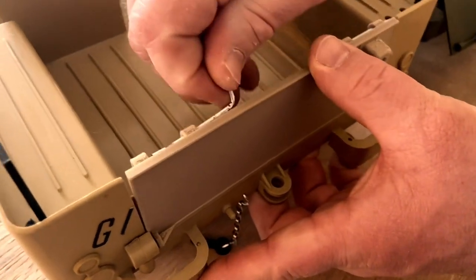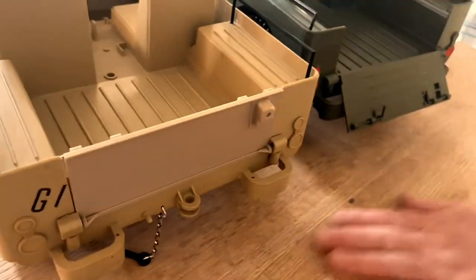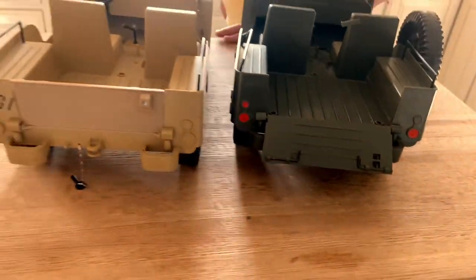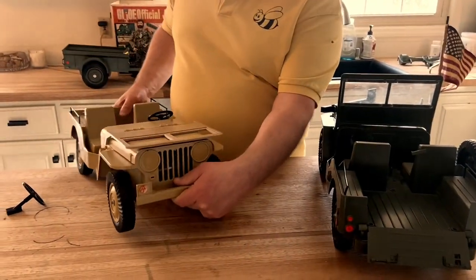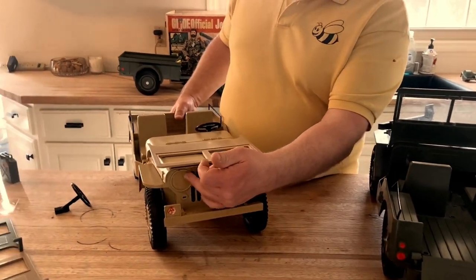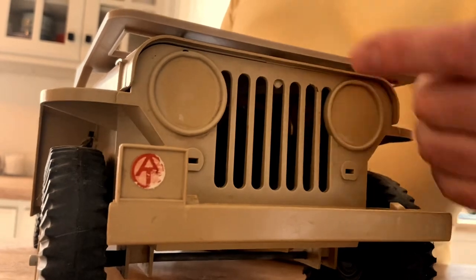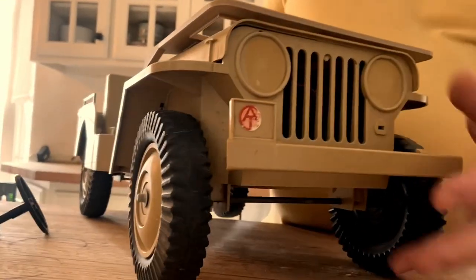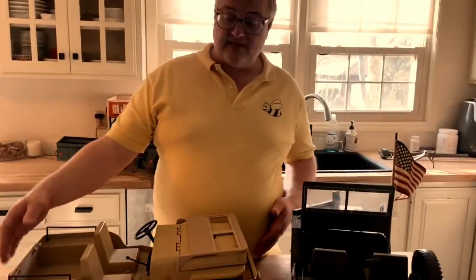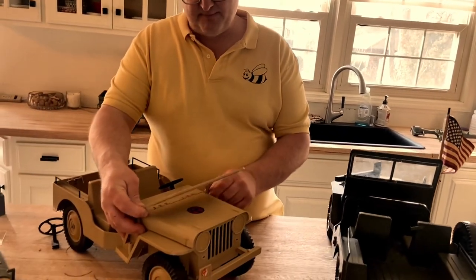Remember those plastic clear headlights? By the Adventure Team era those had been replaced with stickers on this particular one, and those stickers have long since dried off and fallen off. Those are some of the differences that have occurred over time with the Jeeps as part of Hasbro's cost-cutting during that period.